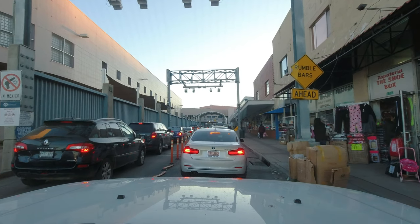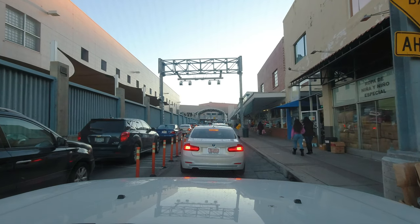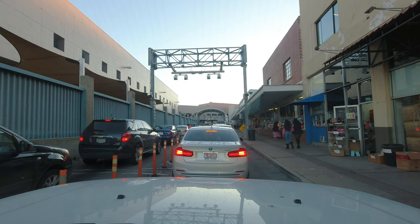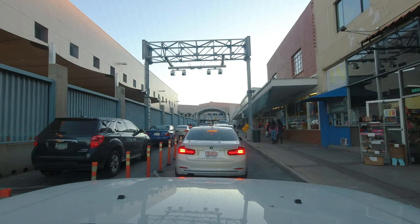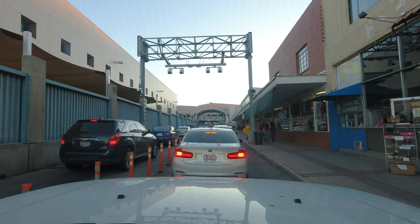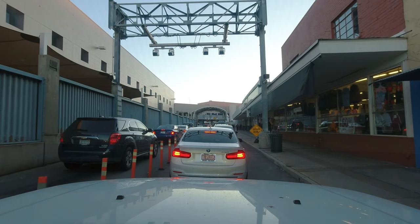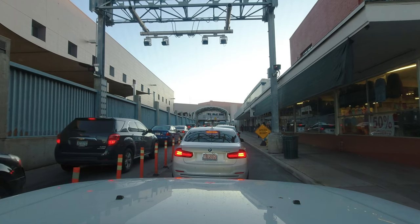Right here there are a bunch of sensors and cameras, so every single car and every single person that goes across this border is photographed and scanned. There's no sneaking through. My picture will be taken, license plates will be taken — everything. You can see these cameras going right now, and up ahead there are going to be some guys that will look at the car. I might be inspected, or I might just drive straight through — it depends on what they see. If they think there might be a problem, they pull you aside. It's just like going through airport security, except you're in a car.